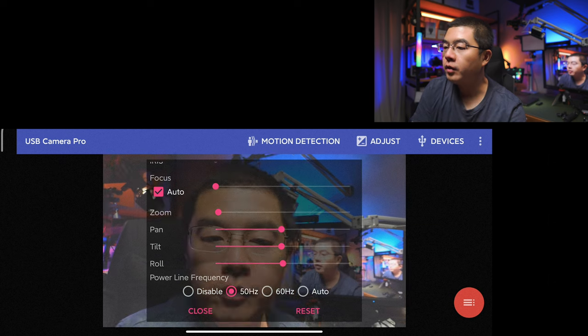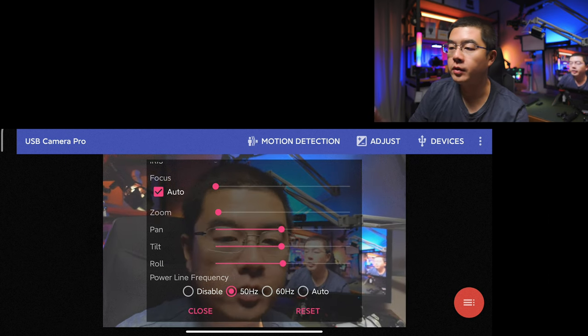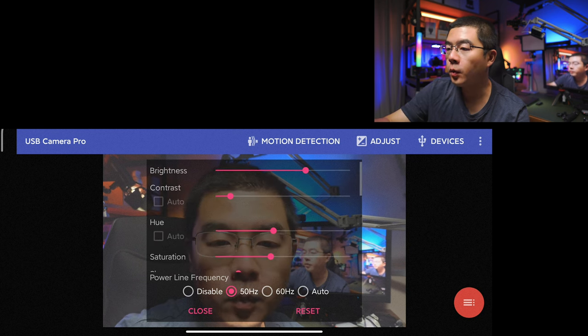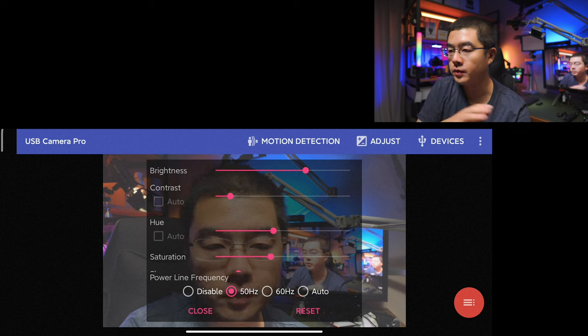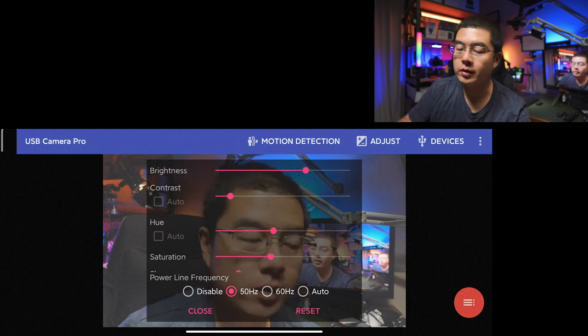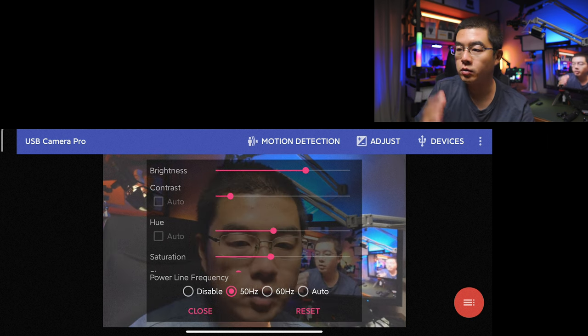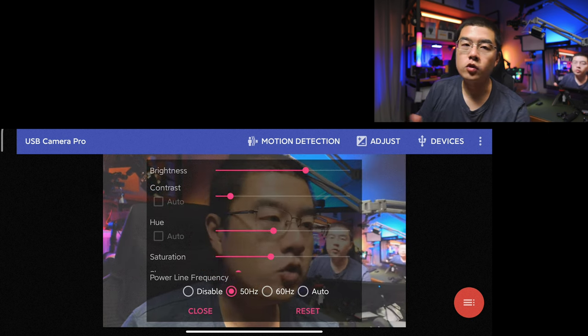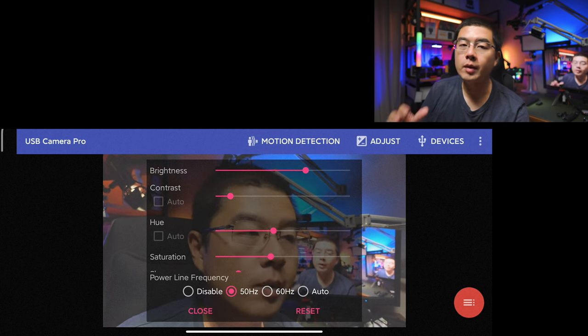I would like to set the power line frequency to 50Hz — you can also set to auto or disable it. In this settings menu you gain full control of your settings. Especially when you lower down the contrast and saturation, the sharpness, you can improve the image quality of your webcam dramatically.